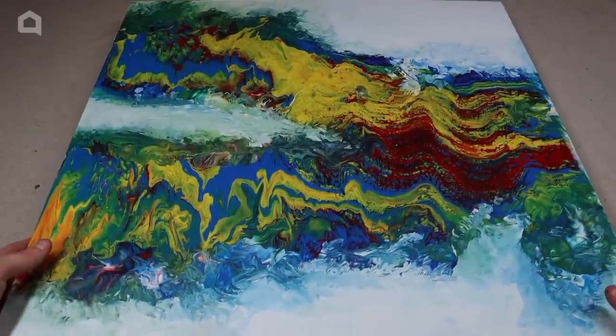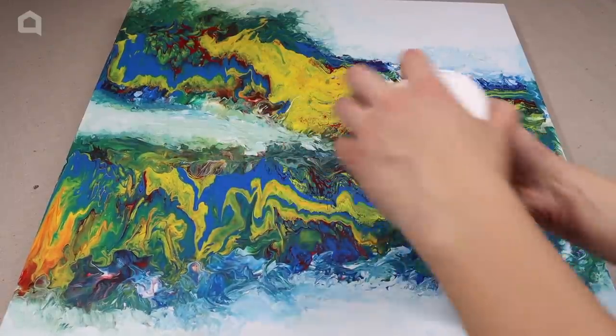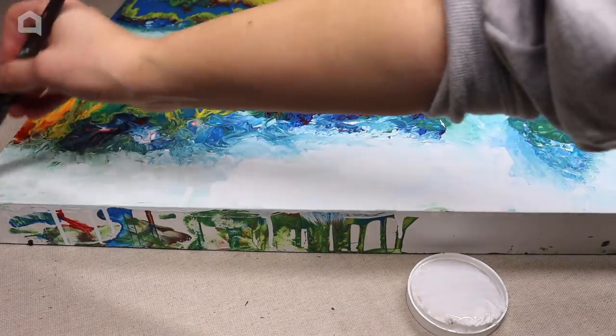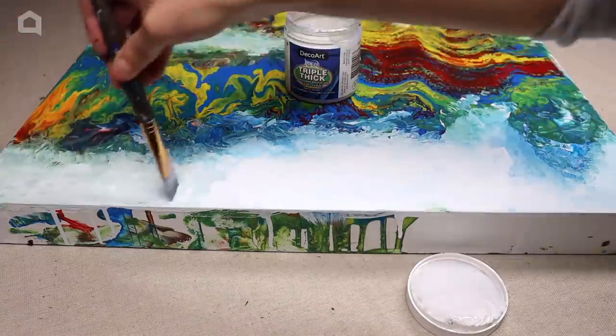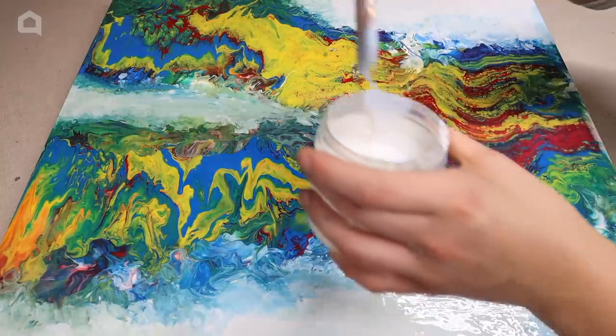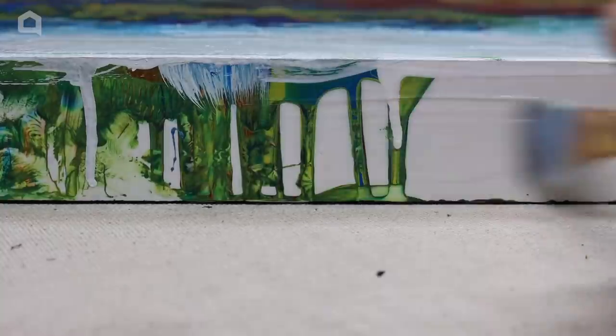Make sure the paint is fully dry and flip the table over. Since it's winter and cold out, I'm going to use triple thick to cover the surface, but you could also use resin instead if you have space and a well-ventilated area. Spread your varnish over the whole top of the table, starting at one end and moving slowly, making sure to get the sides as well. After it is dry, assemble the table legs.